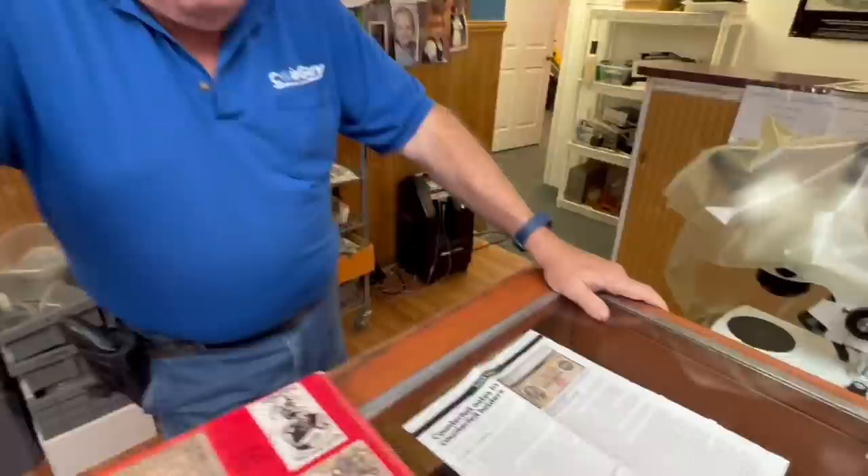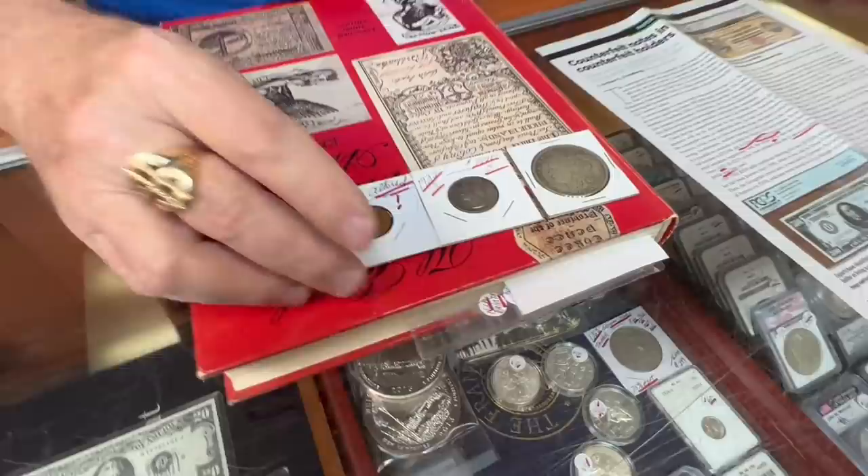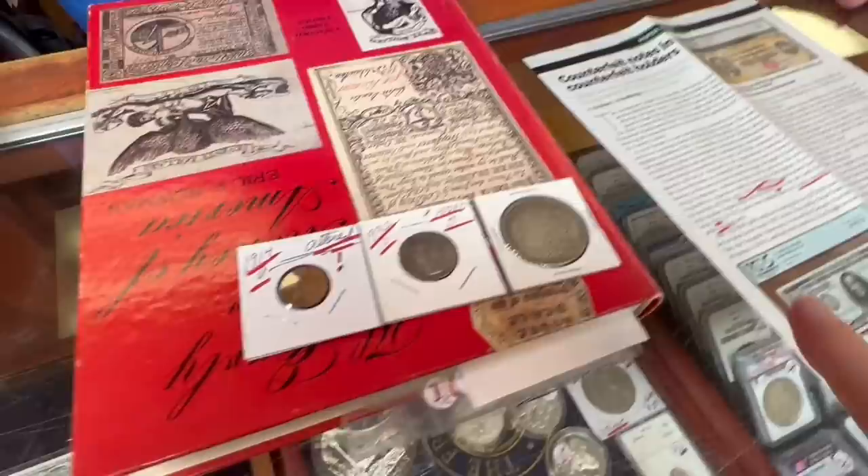They knew this one was not real because of the serial numbers — it was supposed to start with a different letter. I would look at this and be cautious. If you walk in with a 500-dollar bill from 1882 and want eleven or thirty thousand dollars for it, I'm going to say give me a second to think about it. I'm not sure I'm ready to buy that.